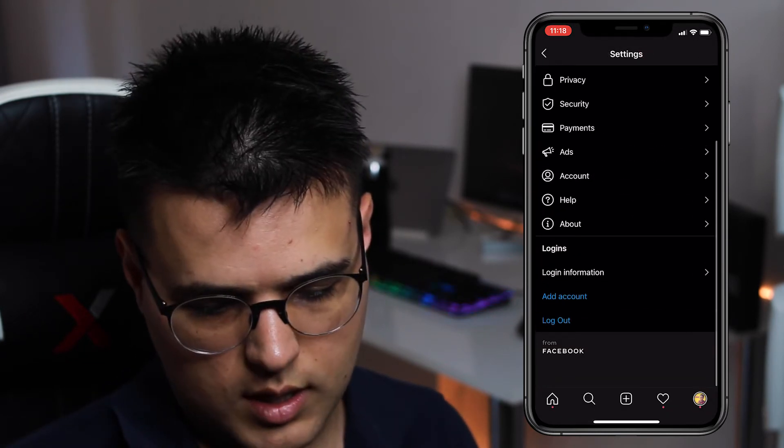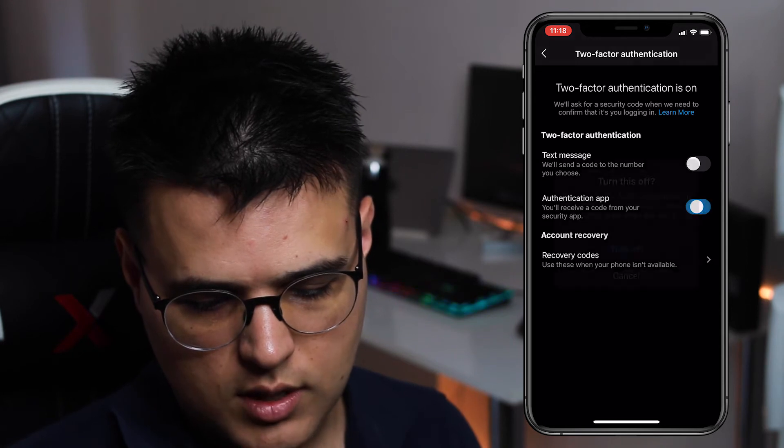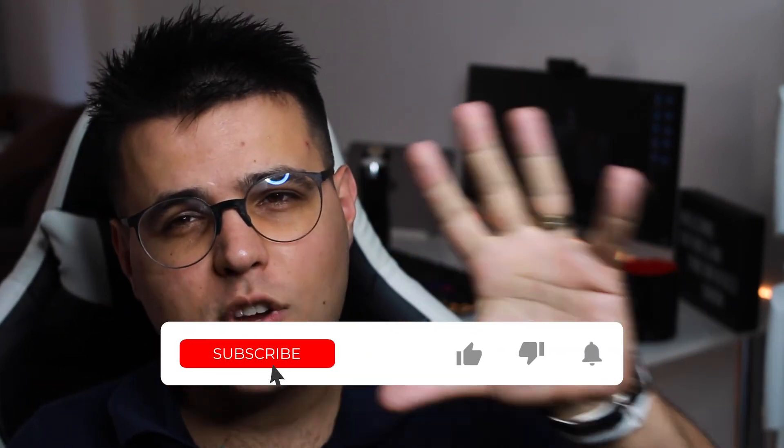Turn it off — boom, it's gone. So this is how you actually do that. If you like this video, please like it — it really helps me out. Subscribe if you want to grow on Instagram.